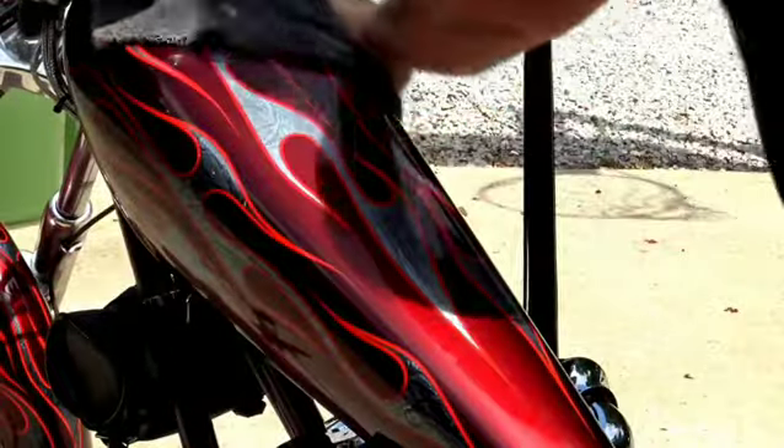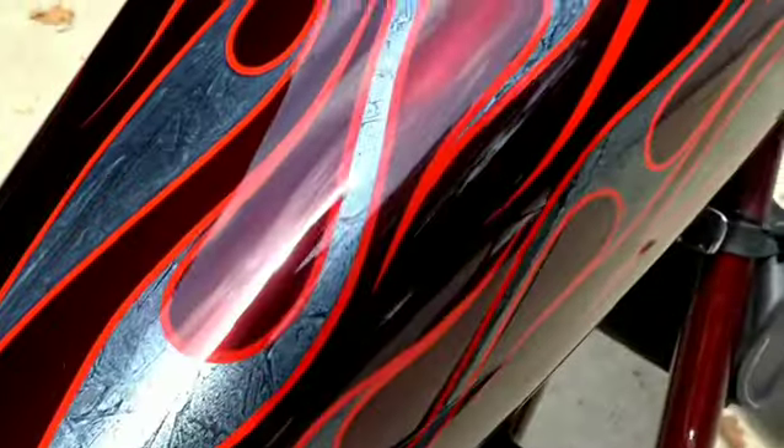You can tell right away the extreme gloss shine that it gives us — it just really made the colors pop. So check them out: Killerwax.com, SiO2 Surrender Detail Spray.